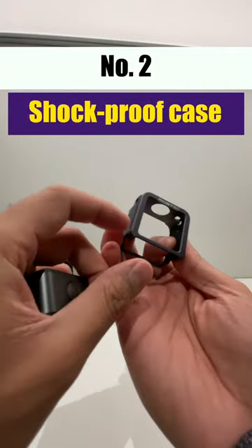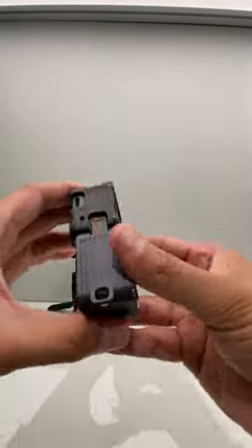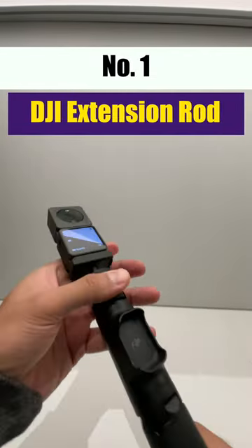Number two is the Icto metallic case with strong build quality, which makes the camera shockproof when you drop it in case of accidents. The build quality looks really good.